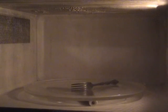Now I take the glass out and put the fork in — 10 seconds, start. Nope, nothing.